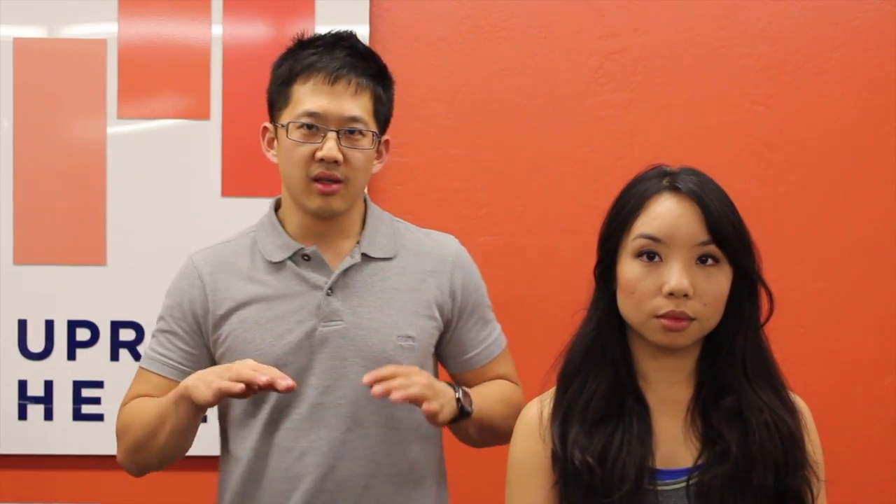Hey everybody, this is Matt Hsu from Upright Health, and today I am with Cherry. She's going to help you learn about palpating the pelvis to understand what's going on with your hips or with the hips of your clients. We're going to look at pelvic elevations, anterior and posterior tilt, and pelvic rotations. We'll also talk briefly about what palpation can and cannot tell you, because palpation is not a perfect science.